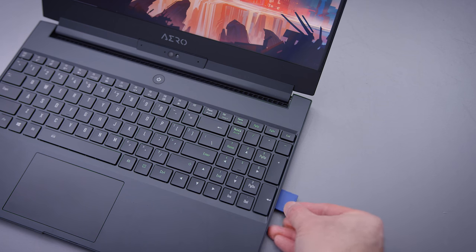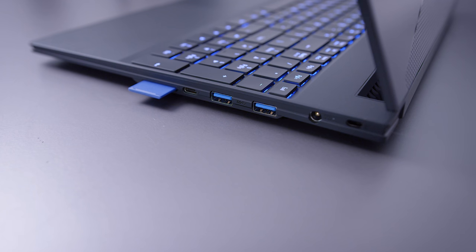Another thing I really like about this device is the SD card reader. This one is a UHS-II compliant reader — it's super fast. A regular SD card reader will cap out at around 85 to 90 megabytes per second, but this thing is triple the speed. If you frequently offload footage from an SD card for video work or photo work, this is really nice.